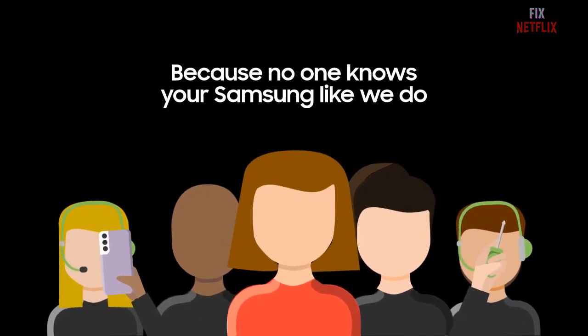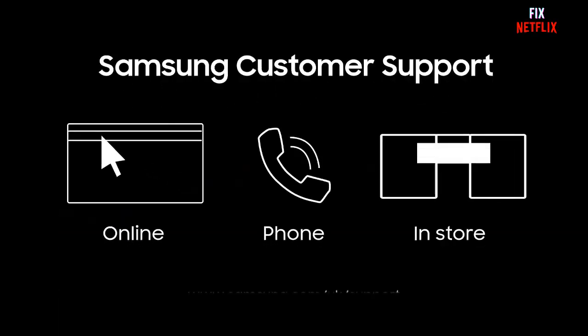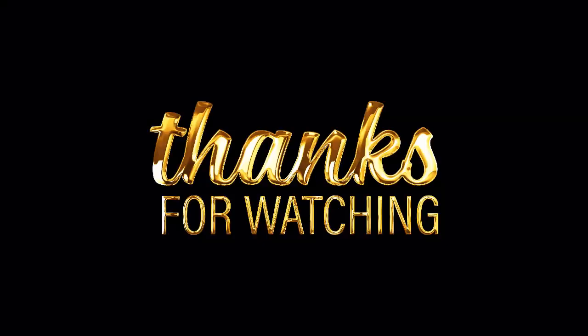We hope this video has been helpful to you. If you enjoyed it, don't forget to give it a thumbs up and subscribe to our channel for more tech-related content. Thanks for watching and we will see you in the next video. Take care and stay connected.